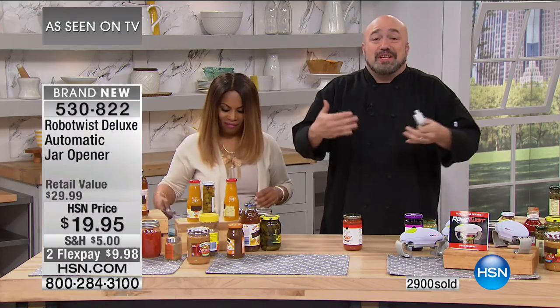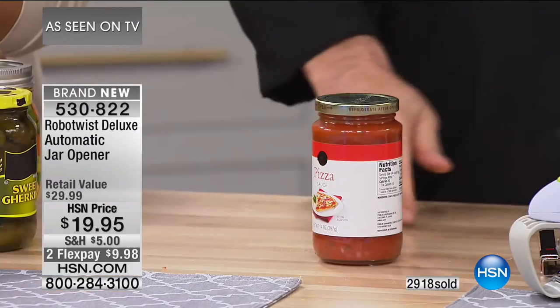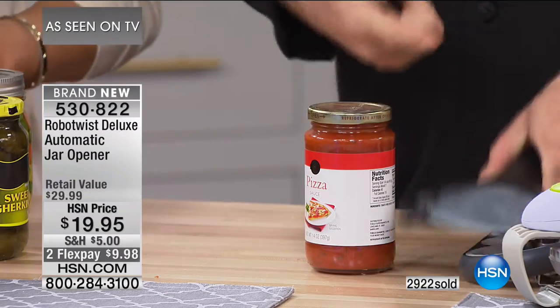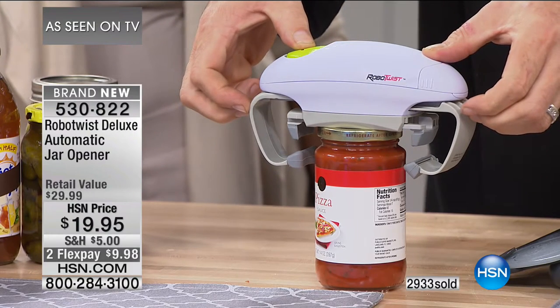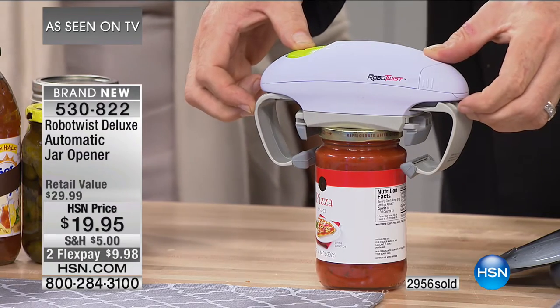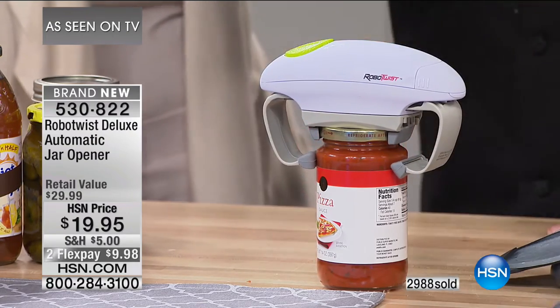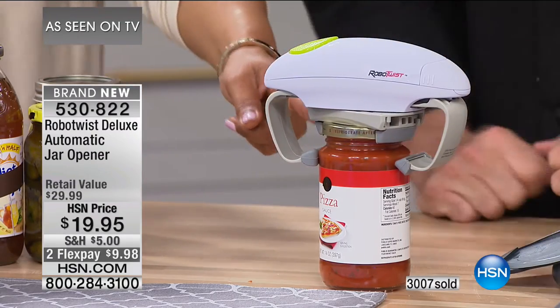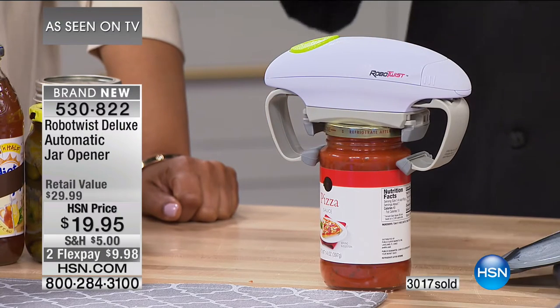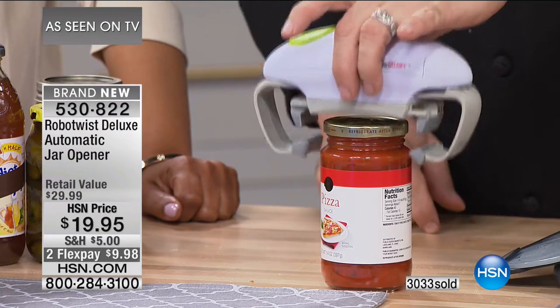People try to find solutions to the jar-opening problem and they always come up short — tools that look like something from a dentist or a car jack or a turkey carver. With the Robo Twist it couldn't be simpler: just set it on top, push the button. The bottom set of arms moves toward the jar as stabilizers, then the top arms connected to the direct drive clamp down on the lid. It twists — I don't care how hard the factory sealed it or how tightly someone put it back in the fridge. Just let it release. No gadgets, no gidgets, two double-A batteries.